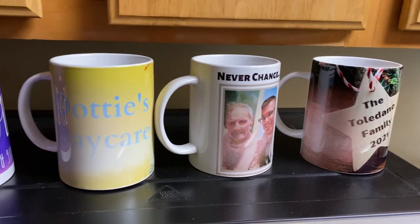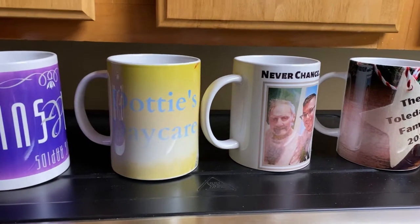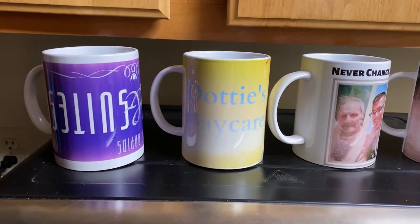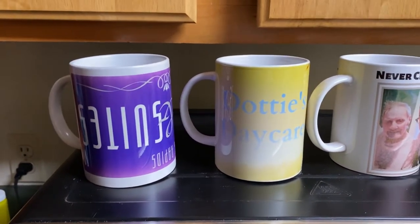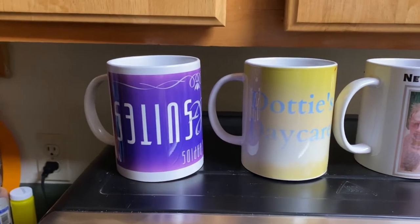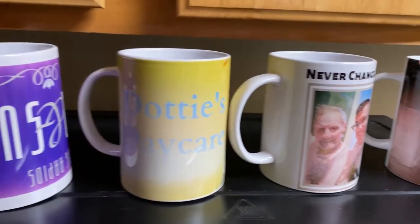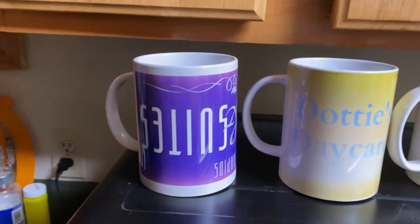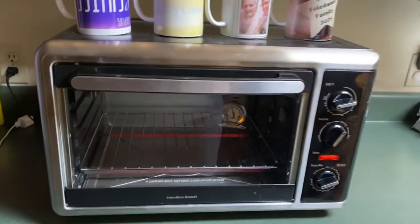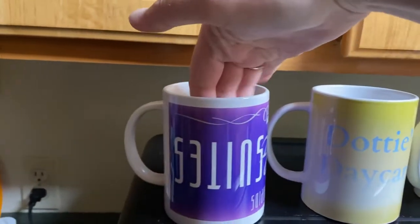My first couple of times I did my cups they turned out better, so this time I'm going to set it and not watch the temperature for tumblers — I'll pay close attention to that. For these coffee mugs, I'll watch what the temperature says, but I'm going to leave it to what I did when I first started sublimating with my convection oven.